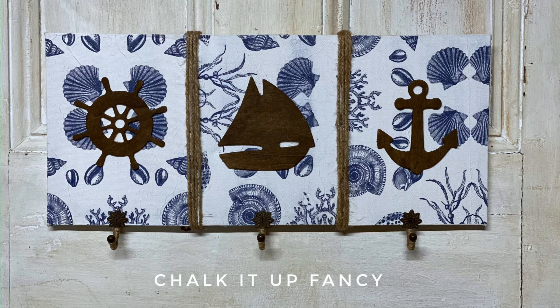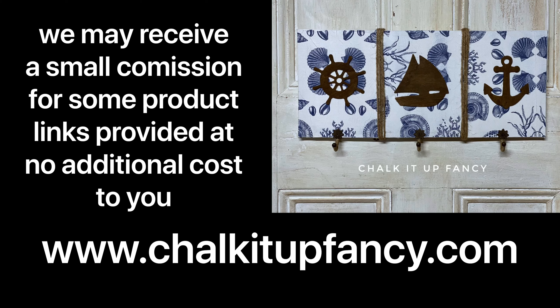Thank you so much for watching. Paint products can be found at our webpage at chocolateupfancy.com. And don't forget, you can check out some other tutorials over on our YouTube or our webpage. Have a great day!